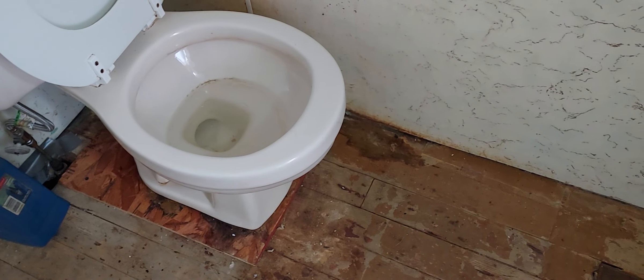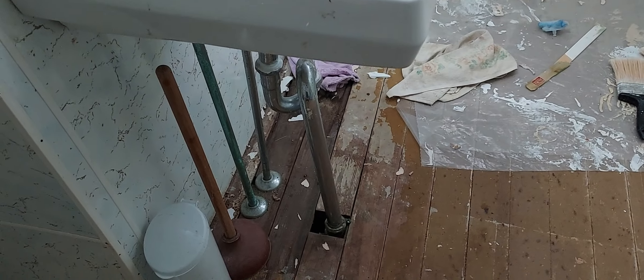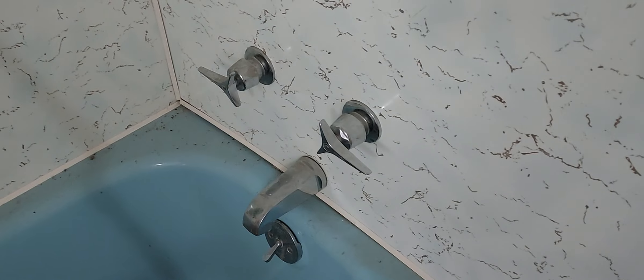I think I've got it — a 1960s built-in wall toilet dispenser, this sink with the chrome pipes, and this bathtub with the dual faucet valves.